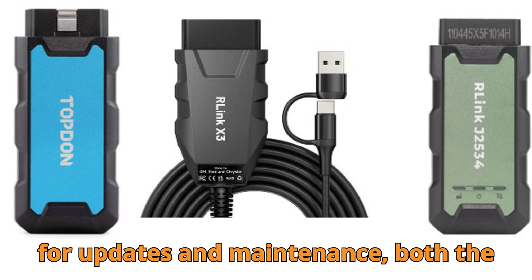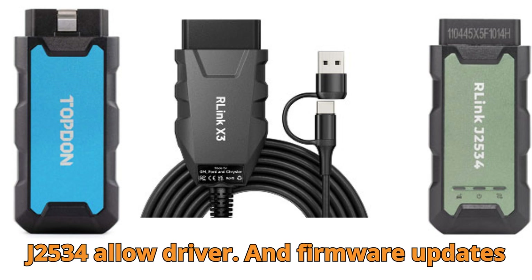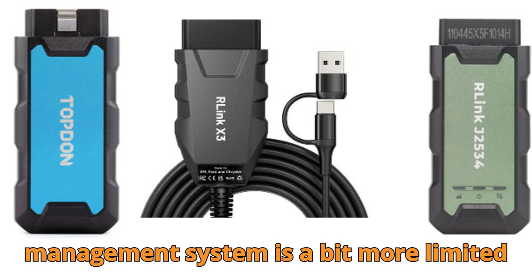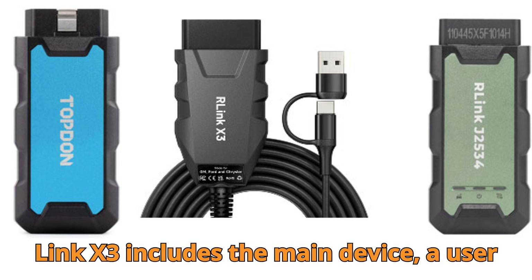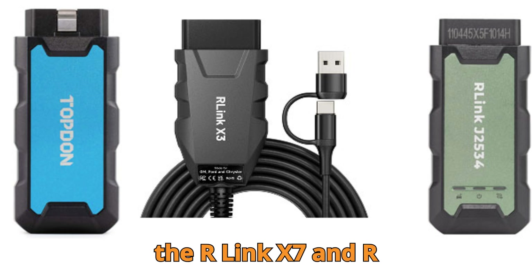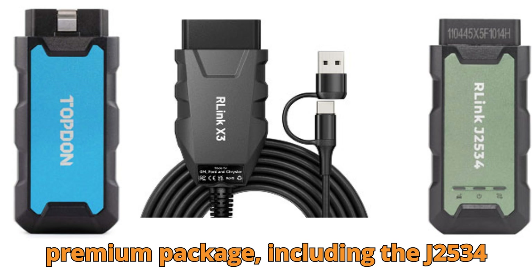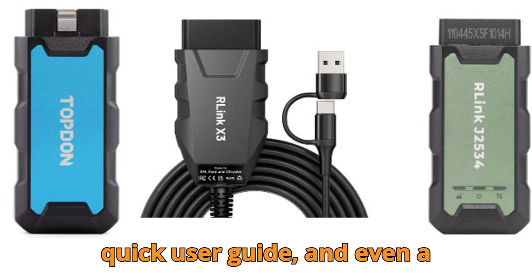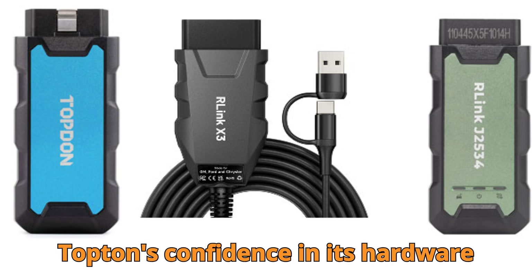As for updates and maintenance, both the R-Link X7 and R-Link J2534 allow driver and firmware updates through the R-Link platform. The X3 uses the same platform, but its driver management system is a bit more limited compared to the higher-end models. What do you get in the box? The R-Link X3 includes the main device, a user manual, an OEM software installation guide, and a warranty card. Both the R-Link X7 and R-Link J2534 come in a more premium package, including the J2534 interface, an OBD extension cable, a 2-meter USB Type-C cable, a quick user guide, and even a sturdy carrying case. Every model includes a one-year warranty, showing Topton's confidence in its hardware quality.